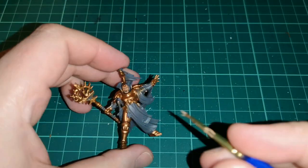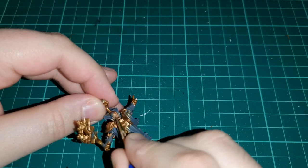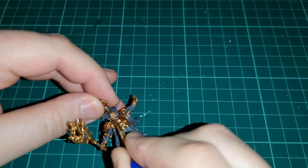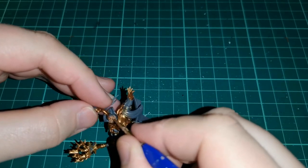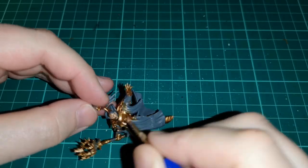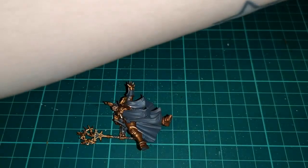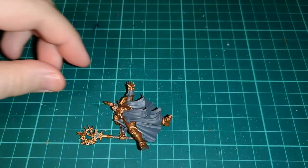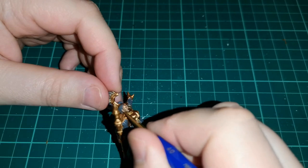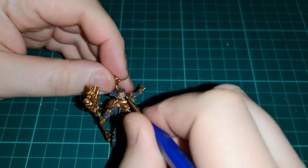That kind of nice bright gold look. Once that was dry, all I did was use some Kislev Flesh back on the face again to pick out the raised areas, making sure you're not going into all the recesses. This still gives you that kind of shading — that look of living flesh and not just one flat matte colour. Just don't forget to pick out little details like the ears.